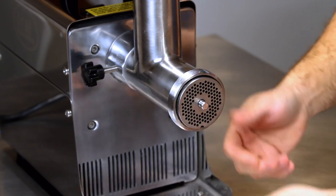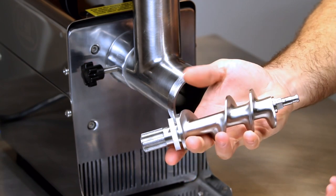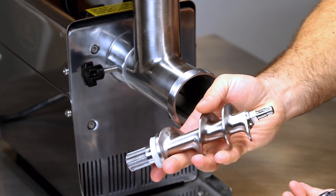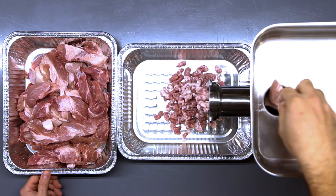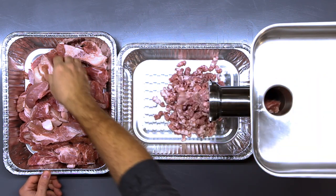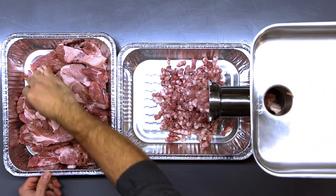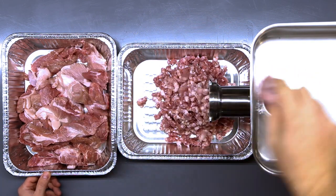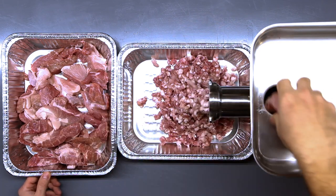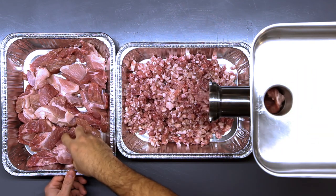A quick point about the specific auger on this grinder: a lot of grinders will have a uniform helix on the auger, and the issue is that the meat doesn't want to get drawn into the cutter head assembly. I really like these LEM products because of that specifically. They have a thing called Big Bite technology. I am not sponsored by LEM, I just really like using their equipment. The first time I used it, I thought it was amazing compared to others because you didn't actually have to jam the meat down the throat to get it through the cutter head. If you have the meat cut properly and the path is clear, it'll just suck it through the throat and out the cutter head.